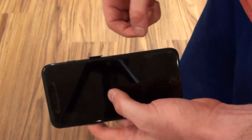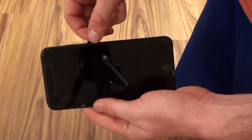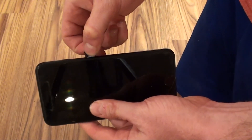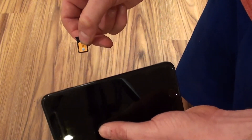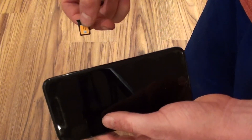Step 4. Grab the SIM card tray and slowly remove it from your iPhone. Hold one finger against the SIM card while you're doing this to prevent the SIM card from flying out of the tray upon removal and potentially getting lost.